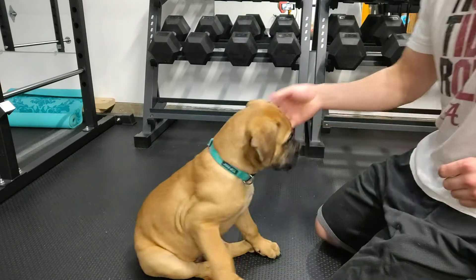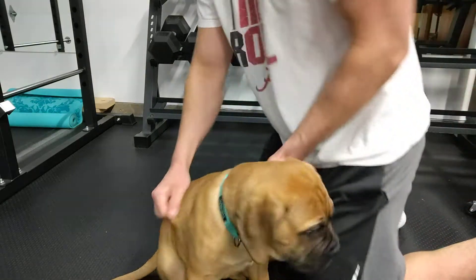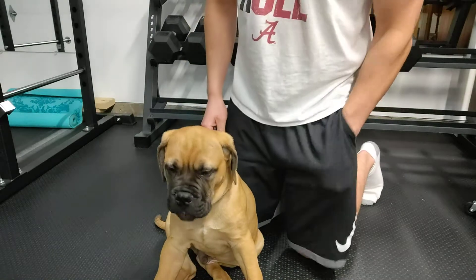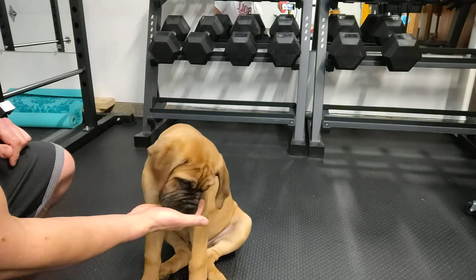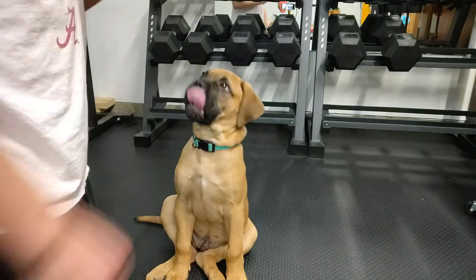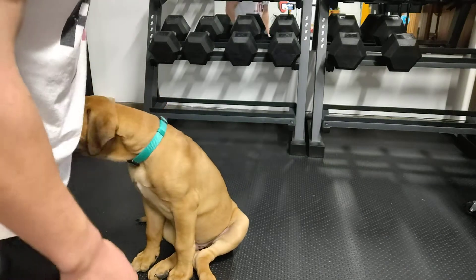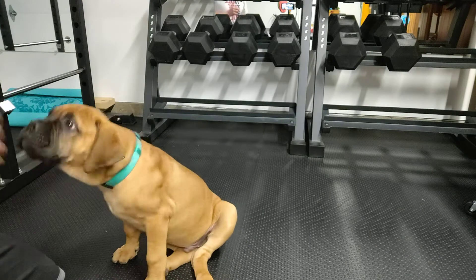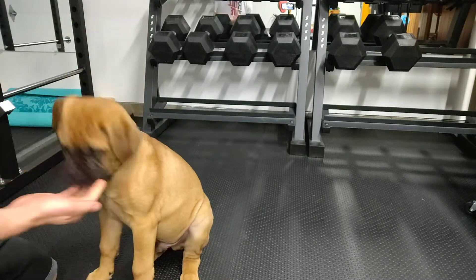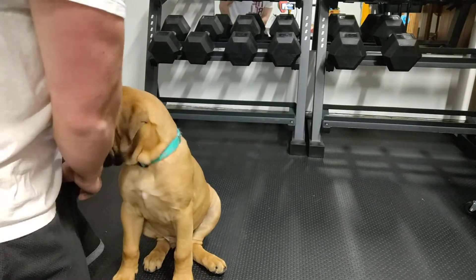Pretty easy guys, not much to this. Sit — good boy. Shake — good boy. Just lots of praise. Since it's his first time he's probably not really going to know what's going on, but it's just about being consistent. He'll eventually catch on. I'm not really even expecting him to lift his paw at all this time — probably the second or third time that I try this, spending five or ten minutes on it. The key with training these young pups is just being consistent. He's just 12 weeks old.